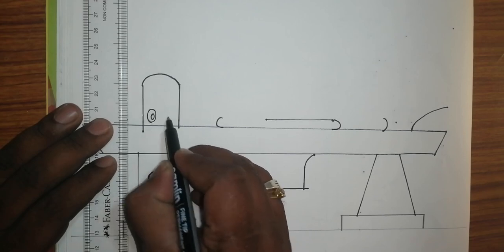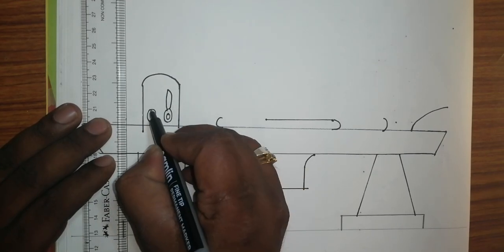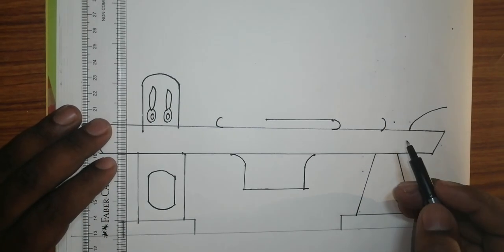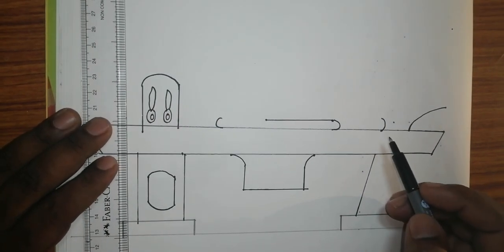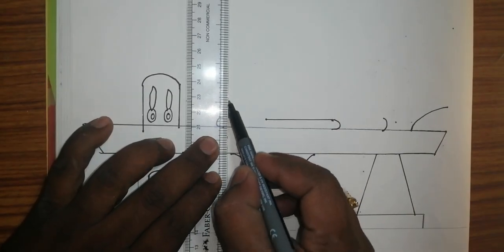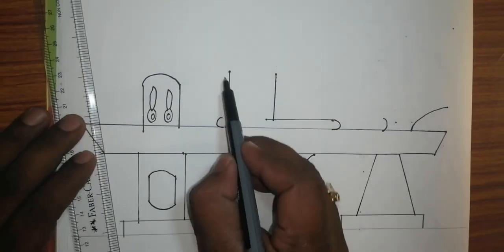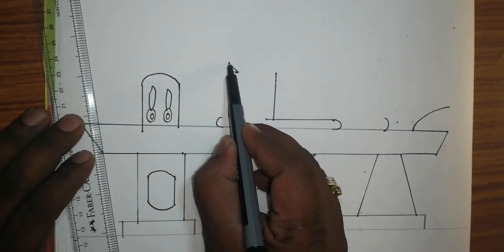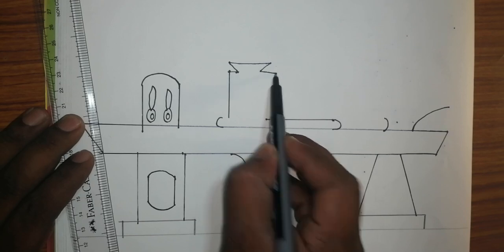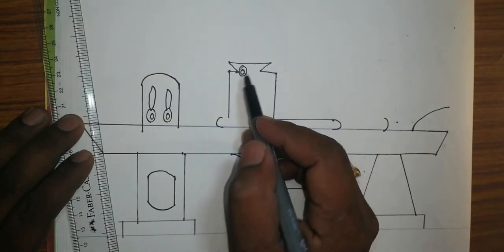This is a gearbox. After that, we will take in the middle, which will come as a dovetail. This is the dovetail — this is for the locking purpose.